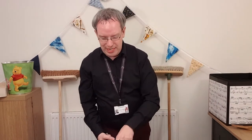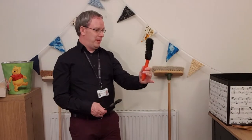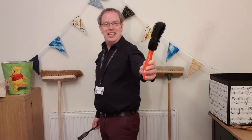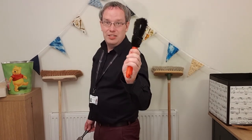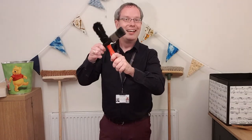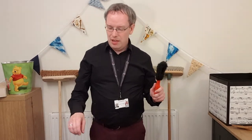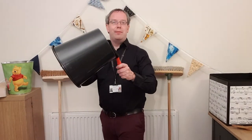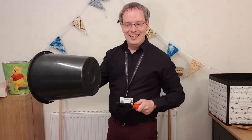In my garage I found an old paint brush and this funny-looking brush which is used to clean the wheels of my car — don't worry, it is clean, I checked. Again, rhythm sticks making different sounds. That might make a fantastic sound on this old bucket I also found in my garage. So all of these different things we're using, we've just found around our house — we haven't even had to make anything.